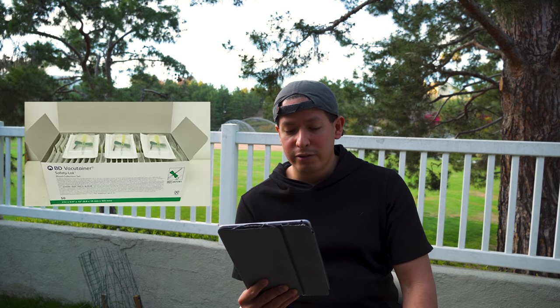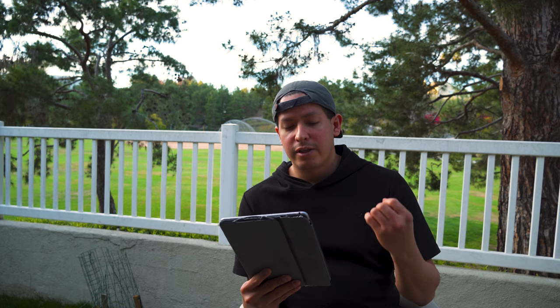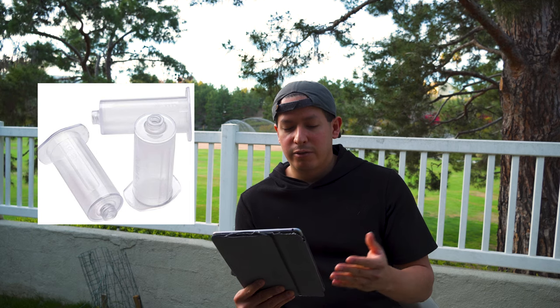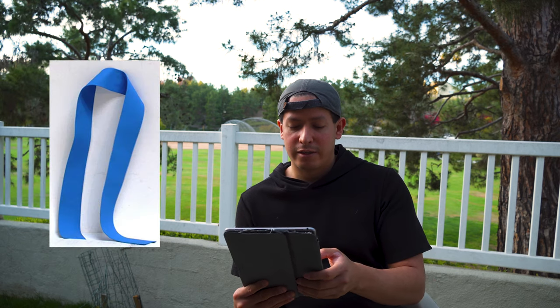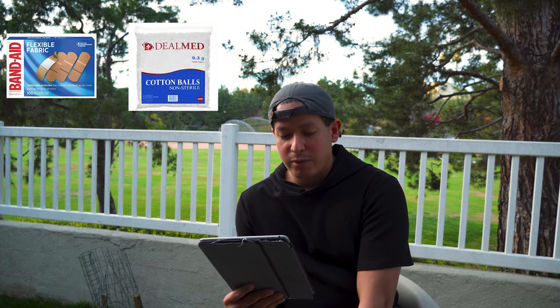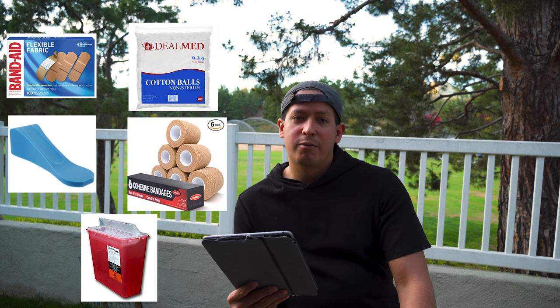You're always going to need blood collection supplies: butterfly needles come in packs of 50, so start with at least two packs — around 100 needles. You'll also need BD Vacutainer tube holders in 250-packs, a tube rack in small and large sizes, tourniquets, alcohol pads, bandages, cotton balls, foam armrests, cohesive bandage wraps, and a sharps container. When done taking blood samples, all needles go in the sharps container, and you'll need a vendor for medical waste disposal.